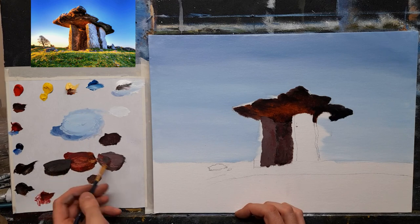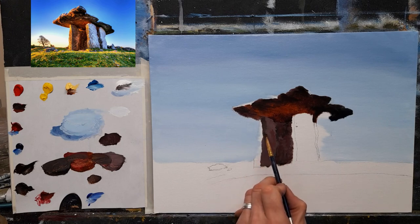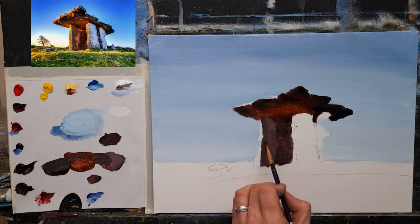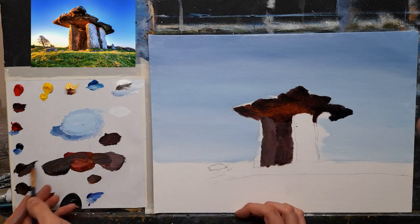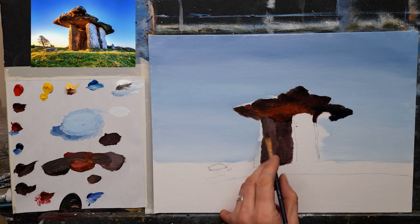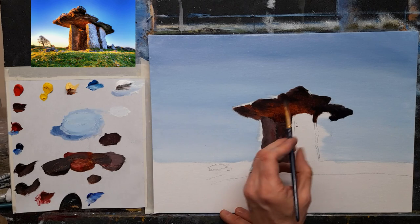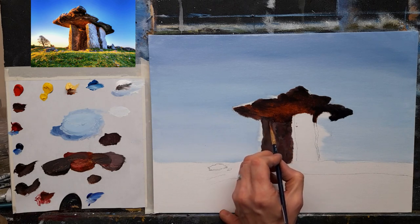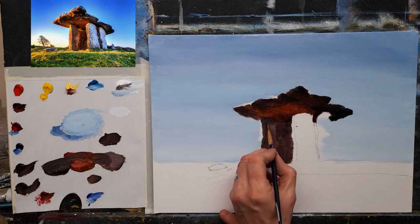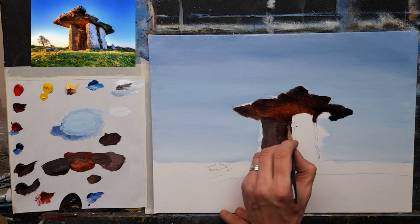Going with a nice pinky gray again — nice dark gray — I just want to darken the edge of that rock and let that disappear out. Go again with some burnt umber and black for a nice dark down at the bottom, and nice and dark up around the top as well — there's a nice dark spot up there, a shade coming down. I might mix some purples into this in just a moment.